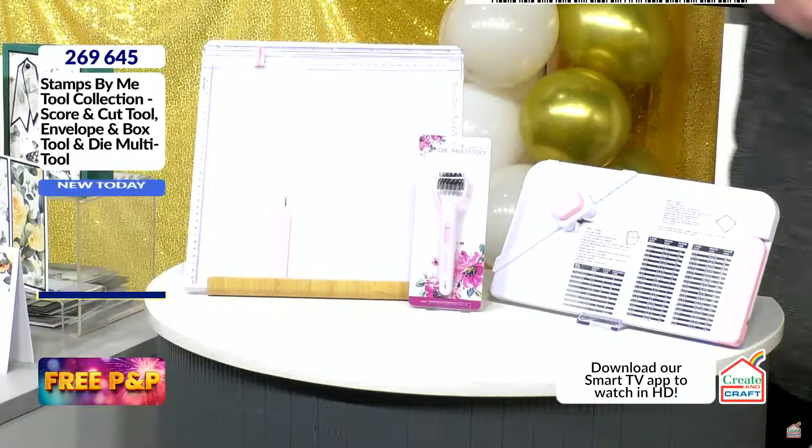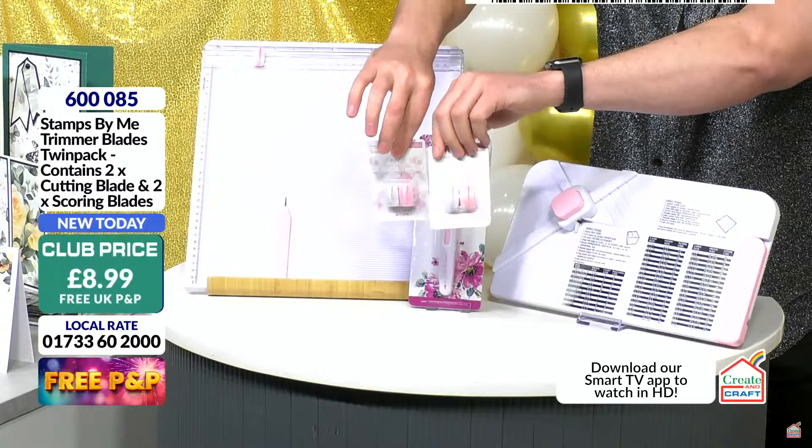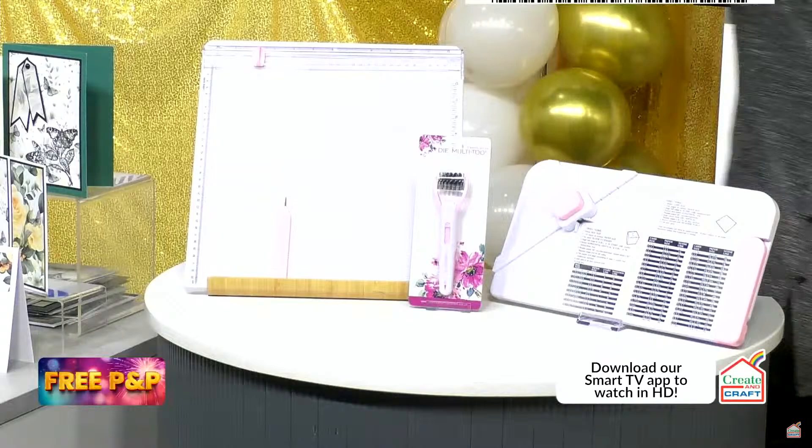If you want to get more blades, you can add those in the same transaction — they are also on the show. Your item number for the blade twin pack is 600085, £8.99 in the club, still free P&P. You get a scoring blade and a trimming blade in a twin pack.